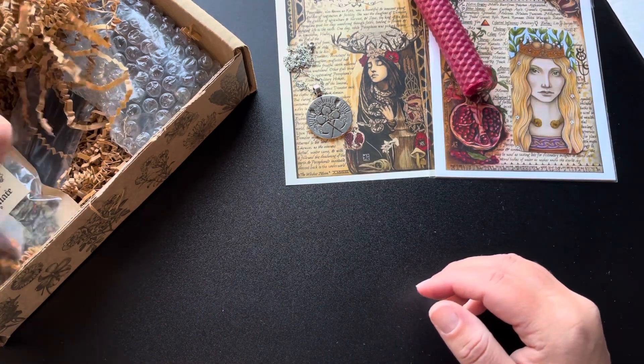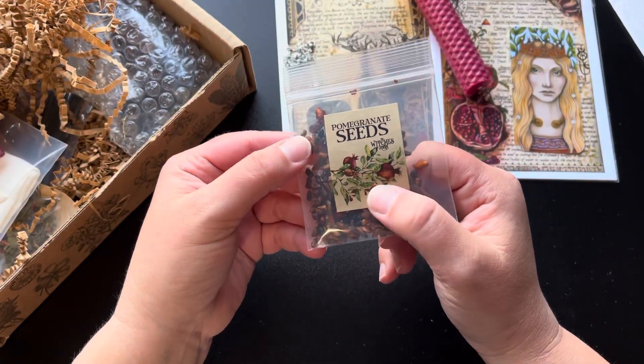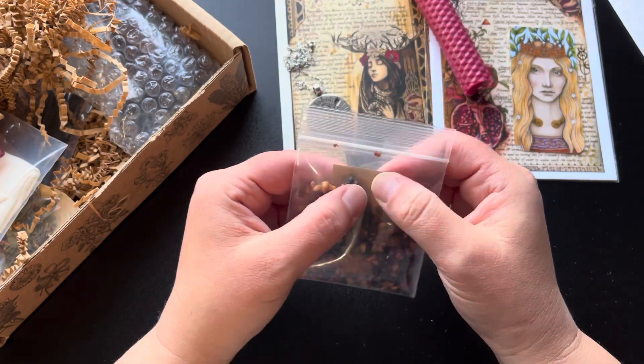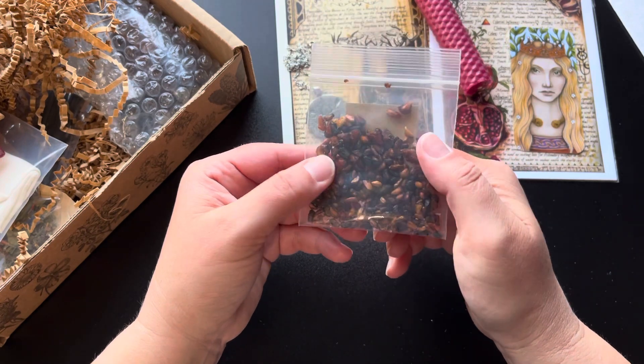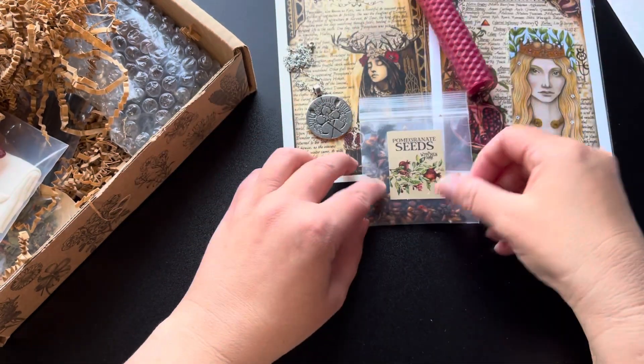And it looks like we have some dried pomegranate seeds. Very cool. I actually haven't worked with these in a working before, so very neat. It'll be fun to work with.